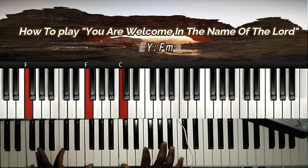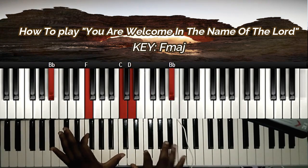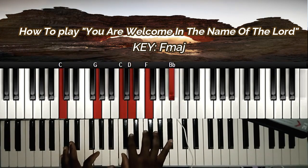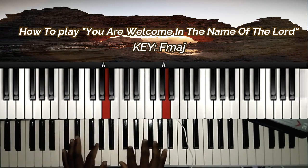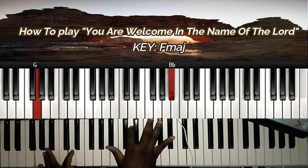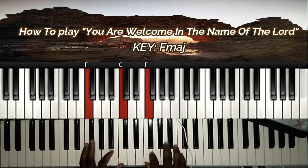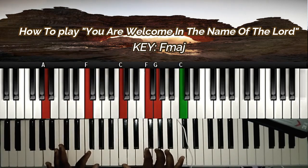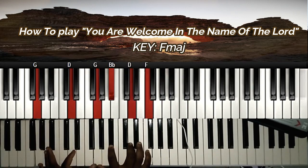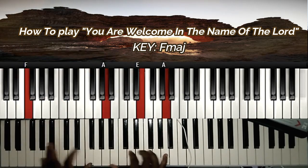You are welcome in the name of the Lord. We can see all over you the glory of the Lord. You are welcome in the name of the Lord.